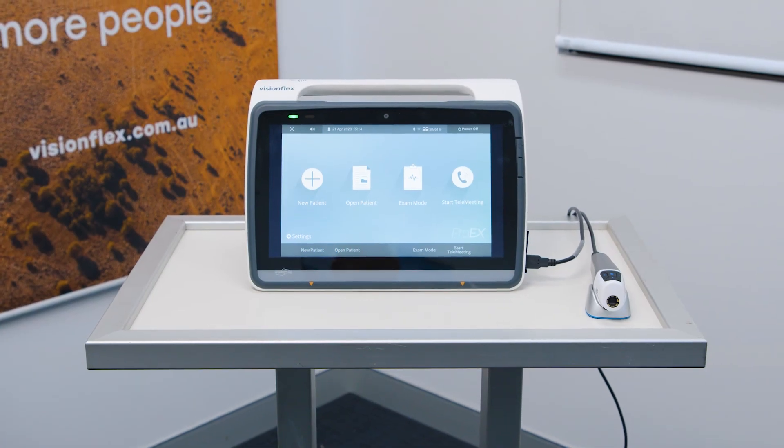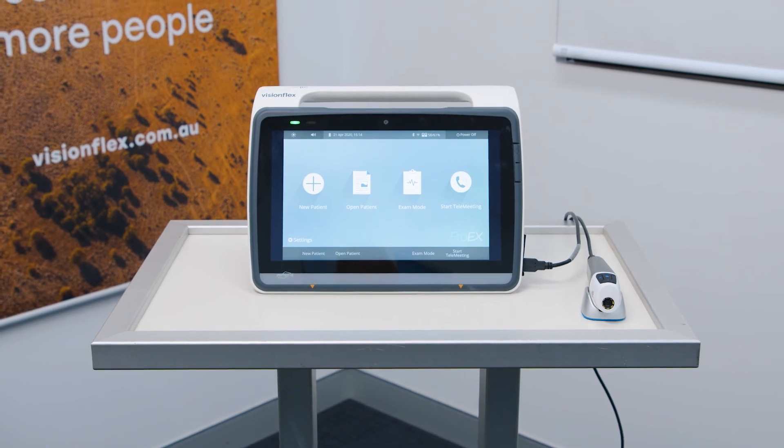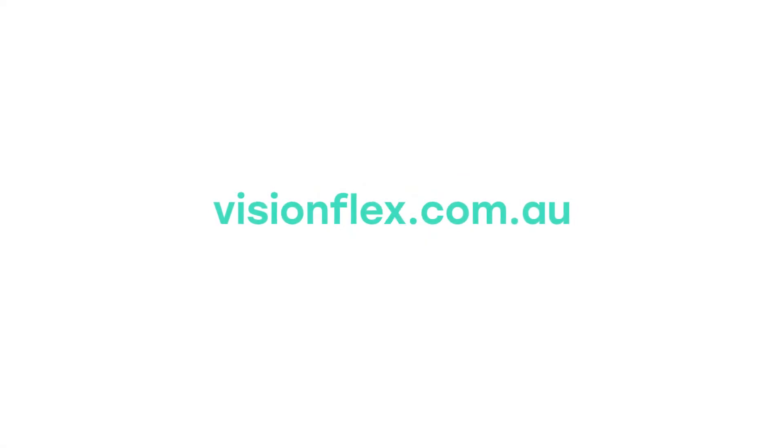For more information, please contact the VisionFlex team or visit the website at visionflex.com.au.